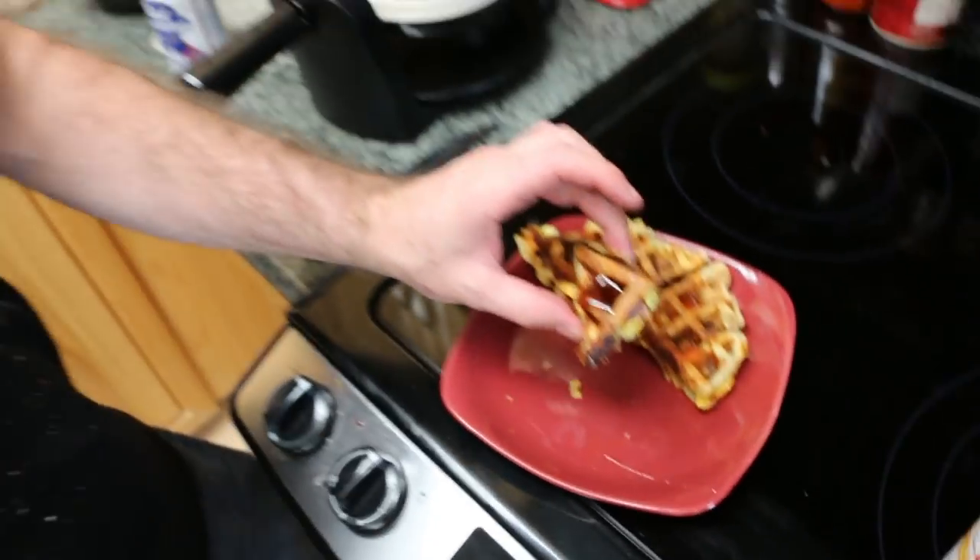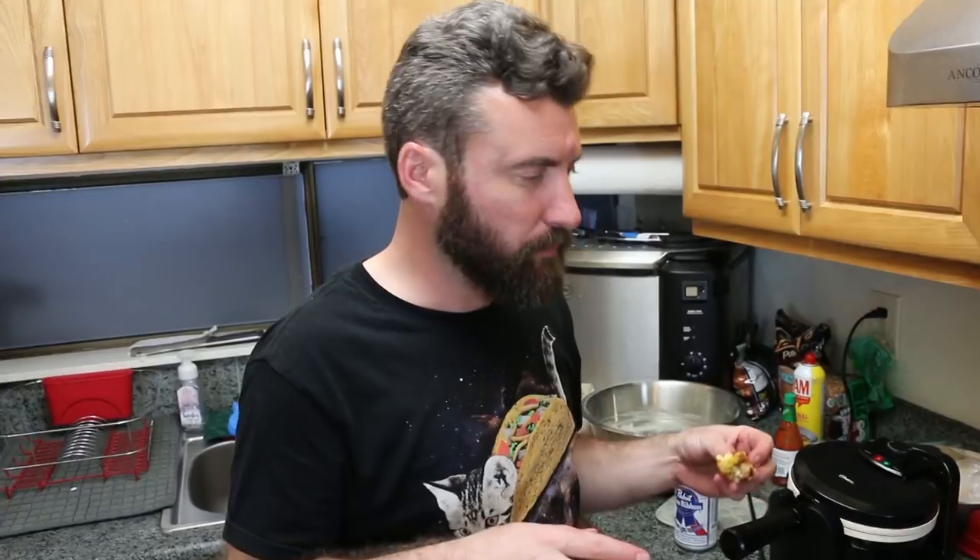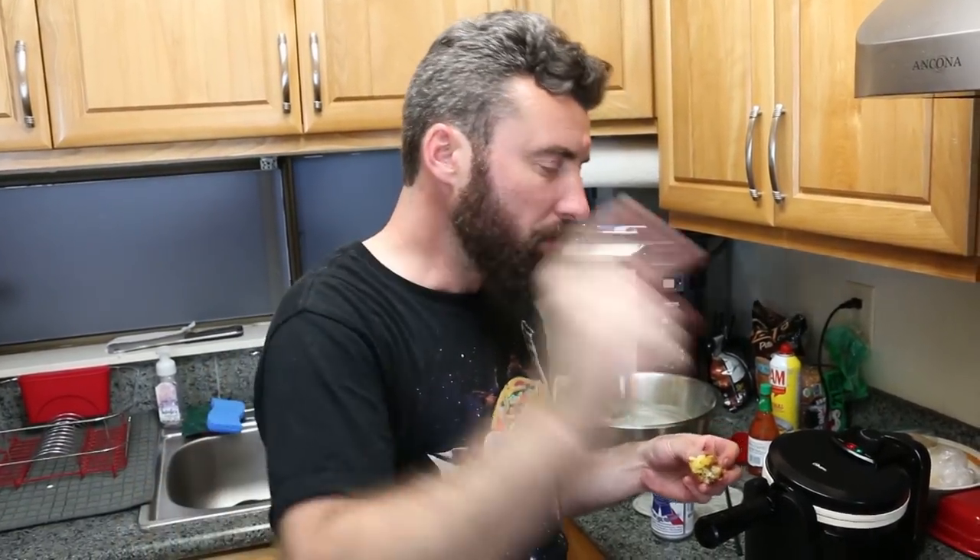A little bit more maple syrup. Still not as good — but when you put a little bit more maple syrup on it, it kind of turns back into a McGriddle.